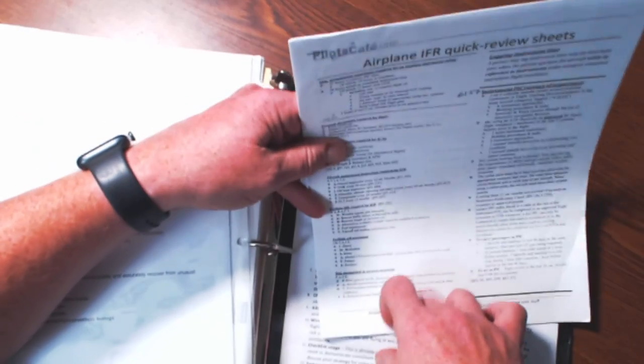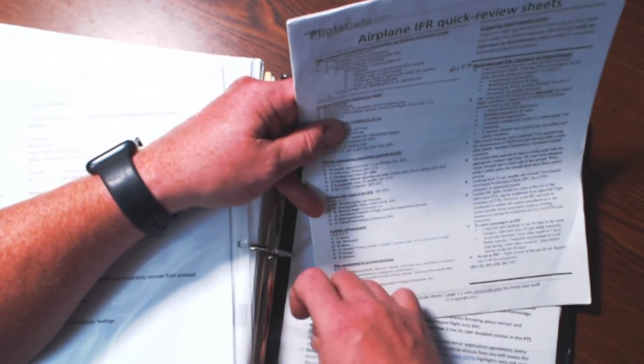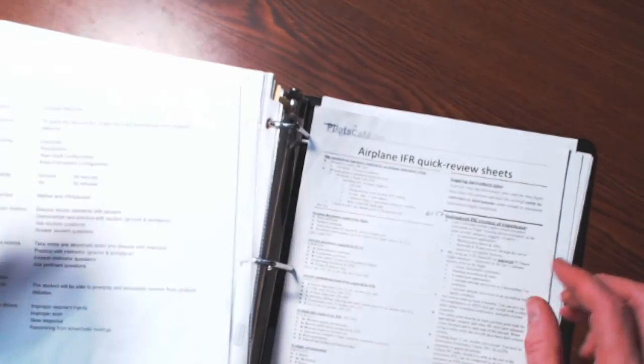Put in little reminders, the acronyms, the special emphasis areas — things that are super important. If the FAA comes out with something they're really hot on, like runway incursions, maybe you're going to have a lesson plan on runway incursions, but you might also have a sheet — maybe even print out five or ten copies of something to hand to your students. Another thing I like to put in my binder is the Pilot's Cafe IFR quick review sheets. If you've never heard of it, definitely get on Pilot's Cafe — they have great apps and great materials.